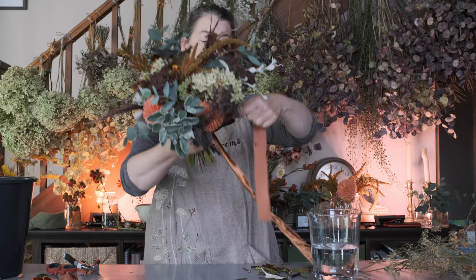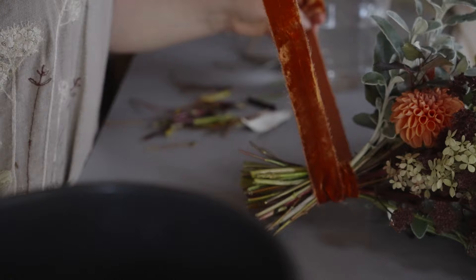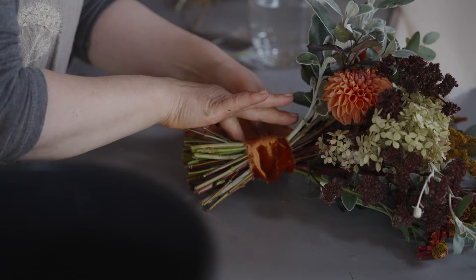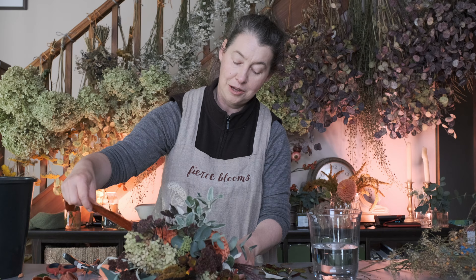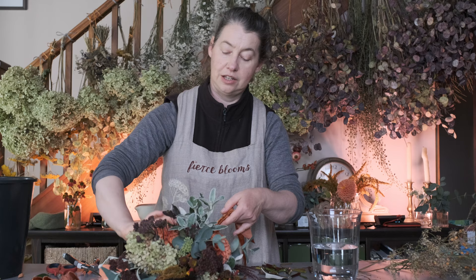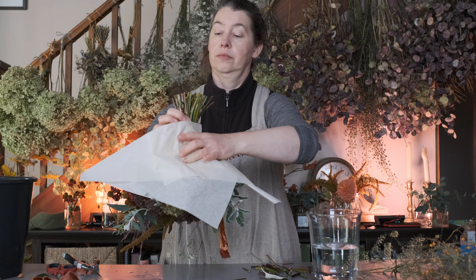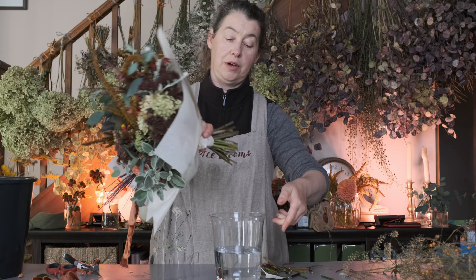I lay my ribbon out, put the bouquet on it, and I want a very natural loop to it — so I just loop it round and rest the bouquet where it likes to rest. Then I tie a knot and then another knot, and I'm careful to place the front end of the ribbon in a nice location. These are going to be wrapped in tissue and put in their vases — I put the ribbon above the bouquet, wrap the tissue around where the ribbon is, and then put the bouquet in the vase.